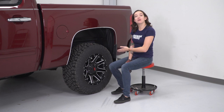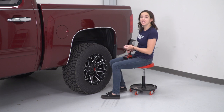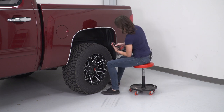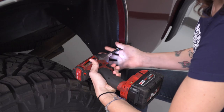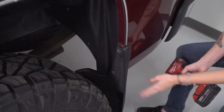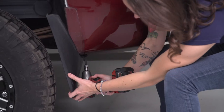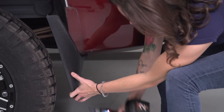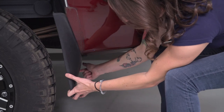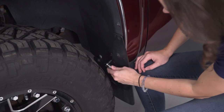Our truck has mud flaps on it, so before we can begin our install, we're gonna remove them. This one comes off with a Phillips head, so let's get these off. There's also one underneath. Also, remove the front mud flap using a 7-millimeter socket.